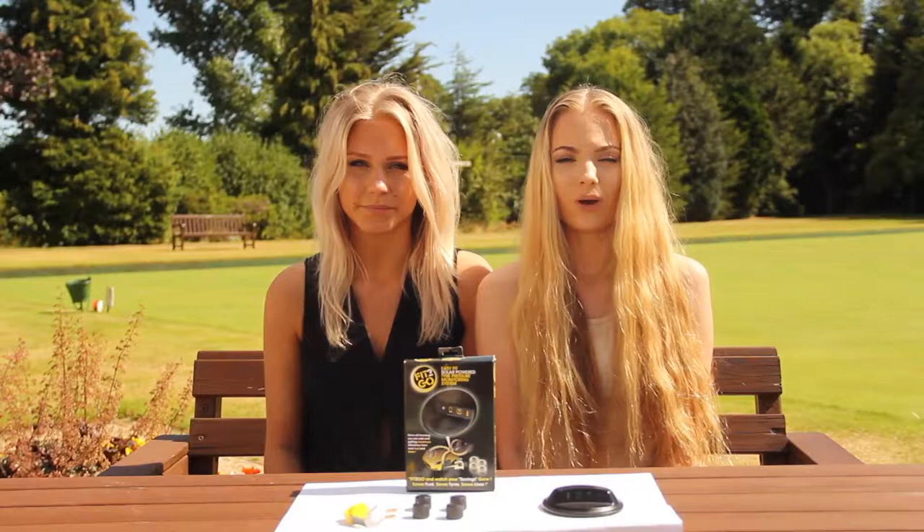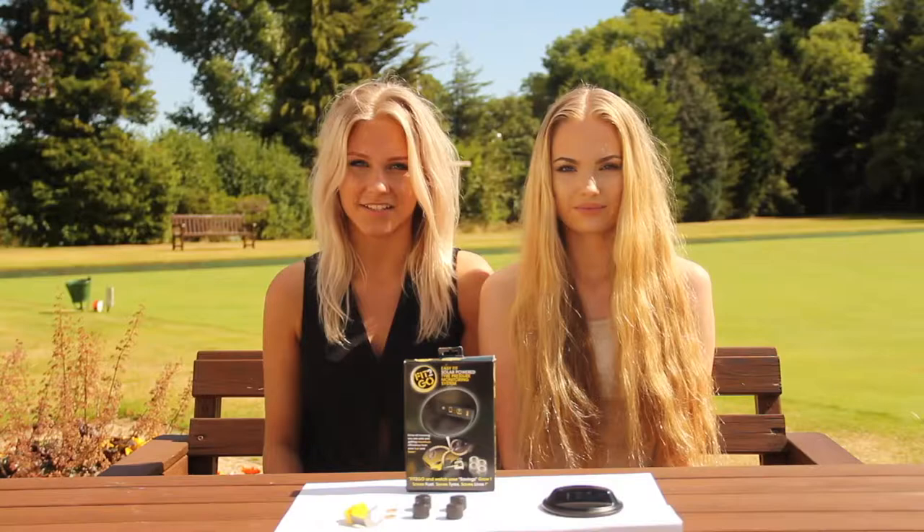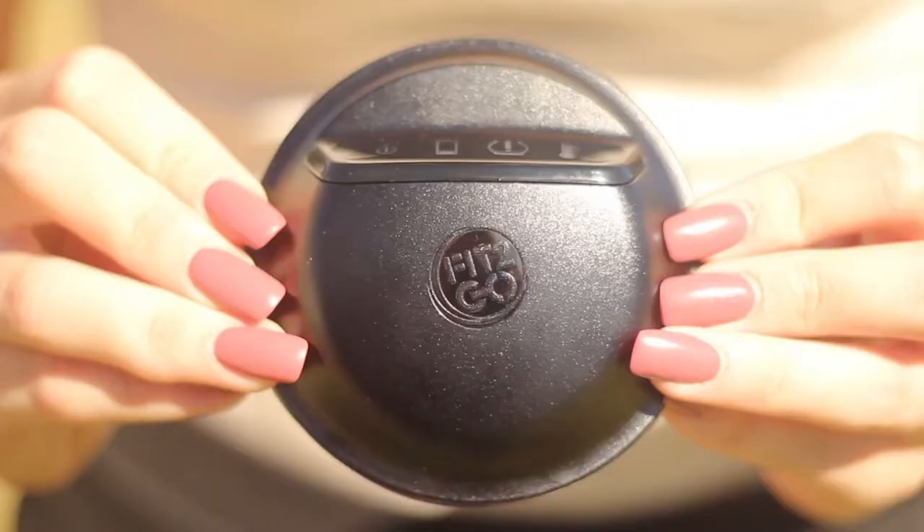Hi, I'm Morgan. I'm Eva. We're here today to introduce to you the Fit2Go TPMS system — a simple yet sophisticated tyre pressure monitoring system.